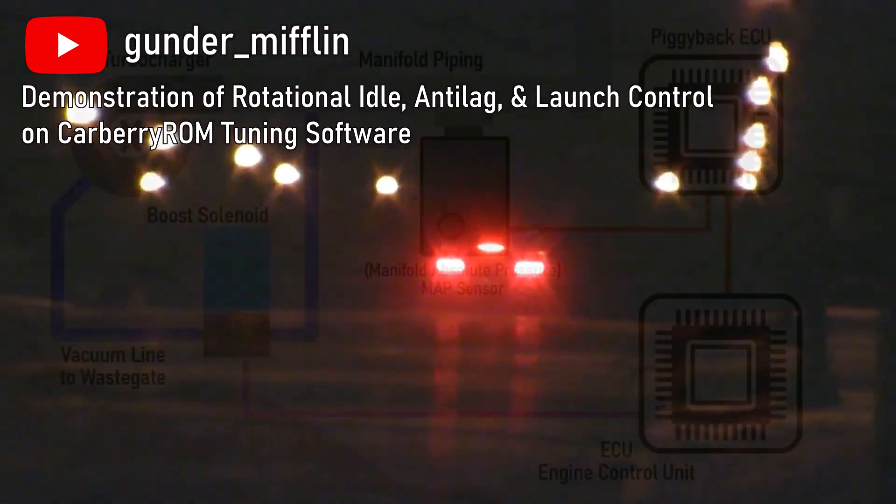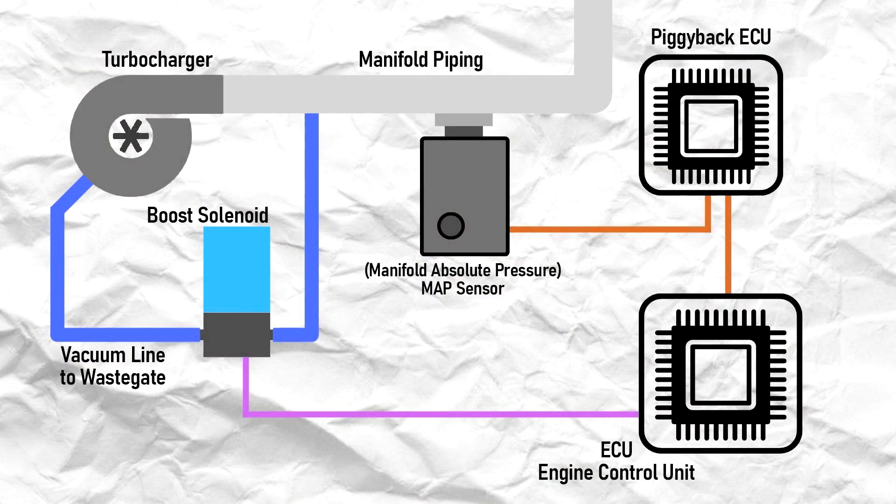Speaking of which, piggyback ECUs are basically ECUs that run in tandem with the stock ECU, and they alter the tune by modifying the sensor data received by the stock ECU. Modifying the sensor data causes the ECU to make adjustments, which then allows tuners to squeeze as much performance out of the engine.